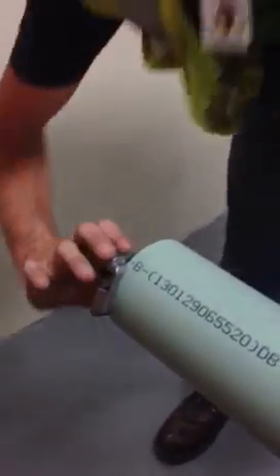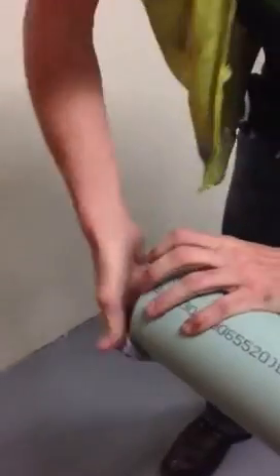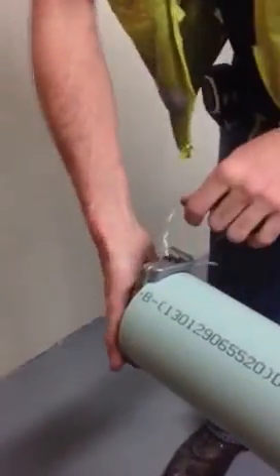Put it on there, spin it clockwise. See there, it took a little plastic off the end to deburr it.